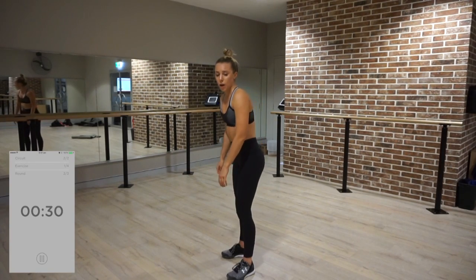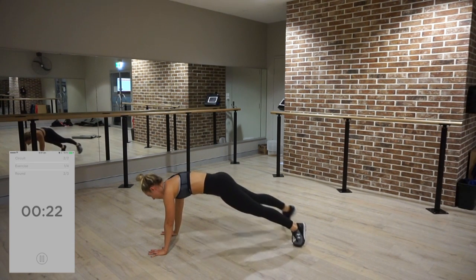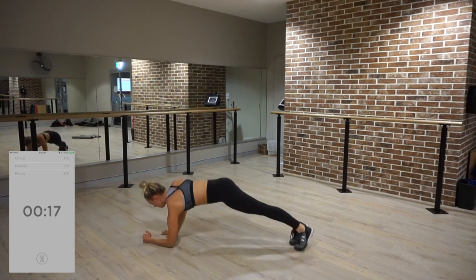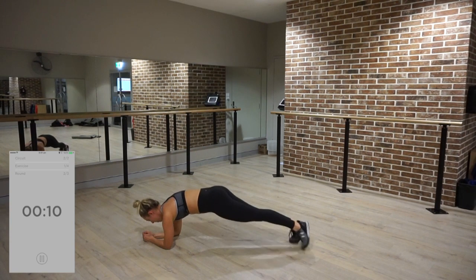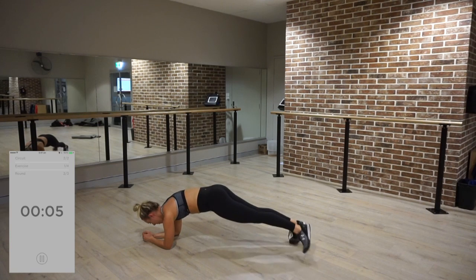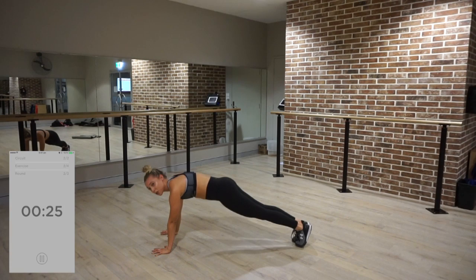That's one round — let's go! Plank toe taps. Plank, leg up. Stay in your plank, raise your hands up.